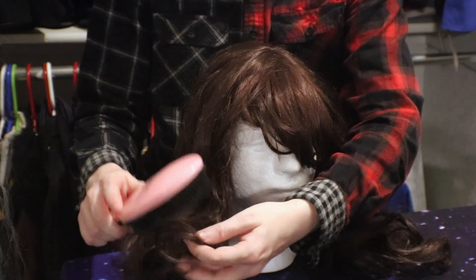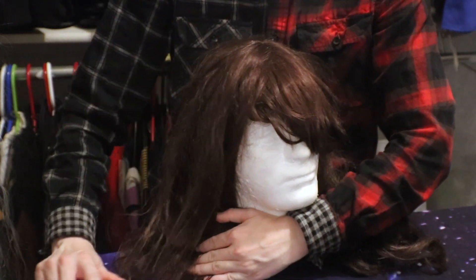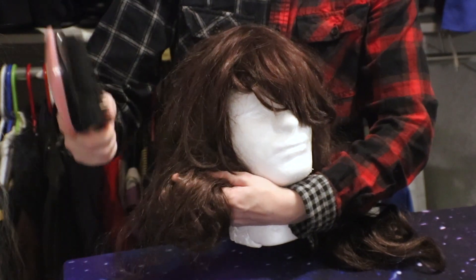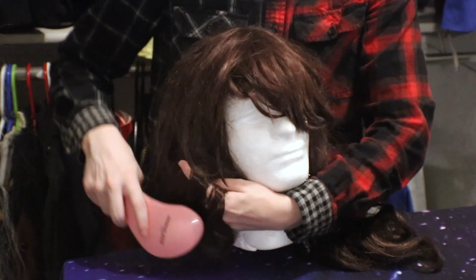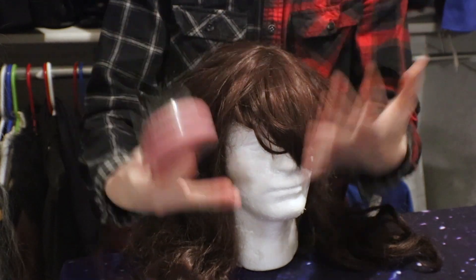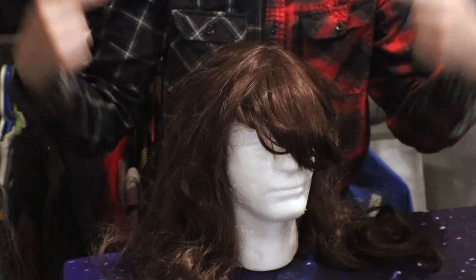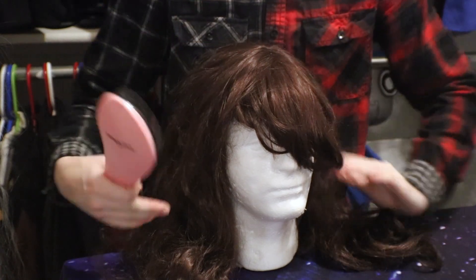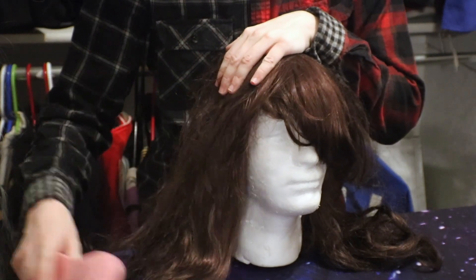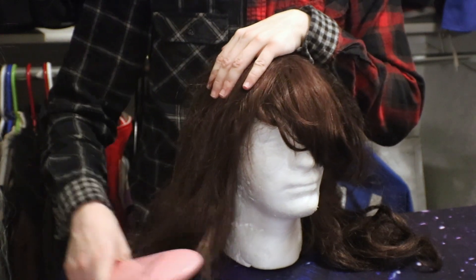So just start with the tangles down low. This is supposed to be a curly wig as it is, but because of all the matting and tangling we are just going to have to get rid of those, and we can style those in later. This is about restoring it to at least straight and not as damaged, frizzy, and matted as it is. So brush it out as best as you can and get out as many tangles as you possibly can.